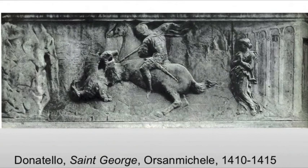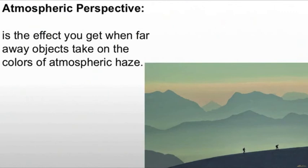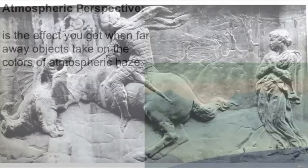This was commissioned two years after the sculpture was installed. It's actually really interesting for one particular element: it's an early attempt to add atmospheric perspective in sculpture, which is not something we tend to see. Atmospheric perspective is the effect you get when faraway objects take on a sort of atmospheric haze — think of when you're on the freeway and the hills in the distance are light blue, then darker blue, then green, and then you realize you're driving up a hill.